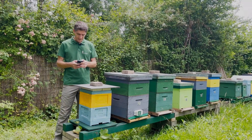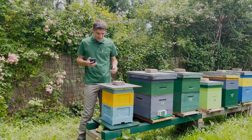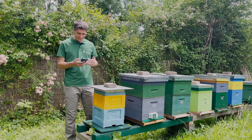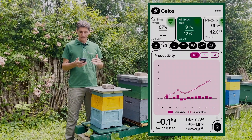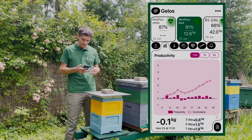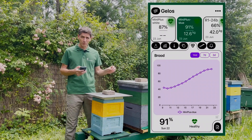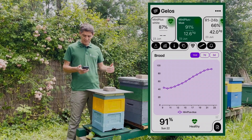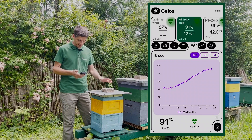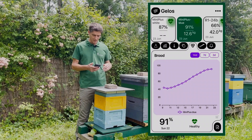Now we move to the hives and we will start with this one, which is Mini Plus Blue. This is a small nuc that I am using to raise queens, and since I knew there would be a big nectar flow, I added a super on this nuc. Productivity has been growing over the last 14 days — it's making what it can with this small colony, about three kilos, which is good. The brood started from no queen because I removed the former queen and put a new queen cell, and we can see that while they have been harvesting nectar, they also raised the queen and the brood is going up to the maximum. This one is great — maybe the only thing to think about is adding an extra super if productivity keeps rising.